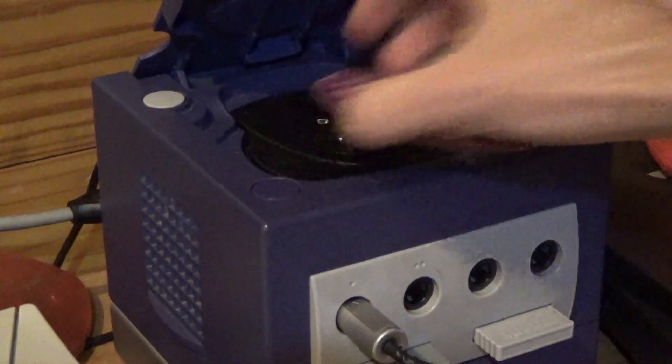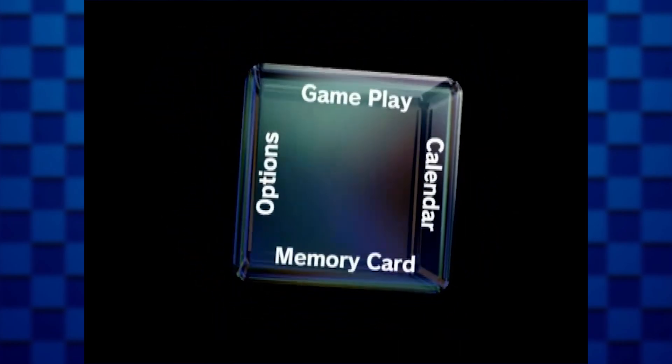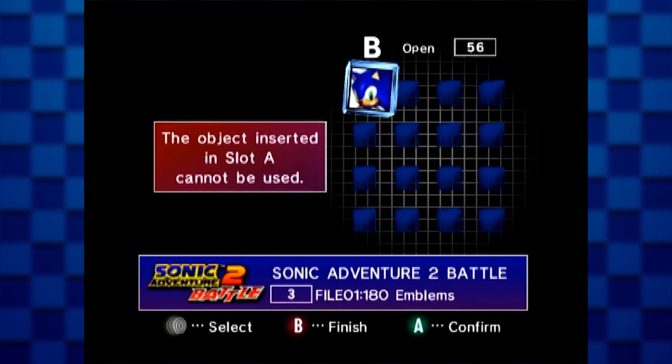Once that's all said and done, turn off your GameCube and take out the Action Replay disc. So whenever you boot your GameCube back up, you can go to the internal memory card manager to see if you followed the steps correctly. If so, you're going to see the save file on the memory card and it should function just fine.